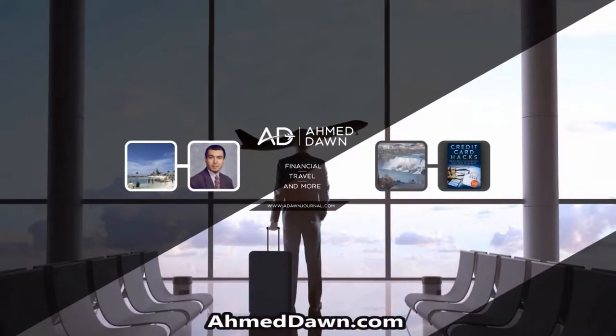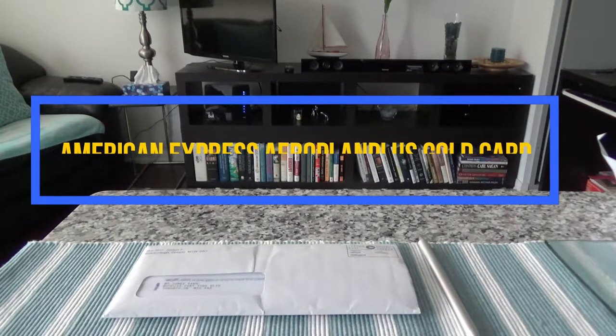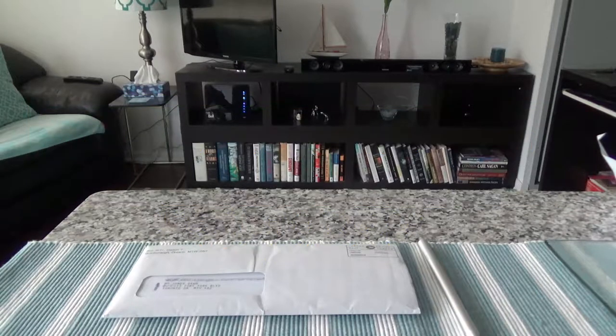Hello everyone, this is financial author Amit Done of amitdone.com. On this channel you'll find financial, travel, and more videos. Today I'll have another unboxing and credit card review video, presenting the American Express Aeroplan Plus Gold Card. This card is very comparable with the TD Aeroplan Visa Infinite and CIBC Aero Gold Visa Infinite card, and I'll compare some of the benefits after the unboxing.